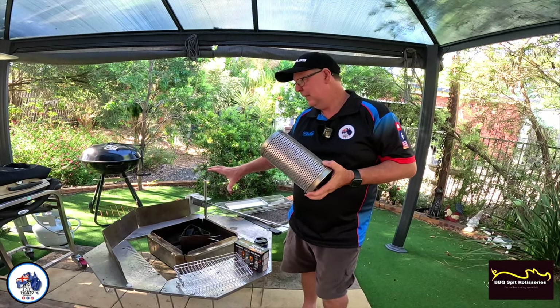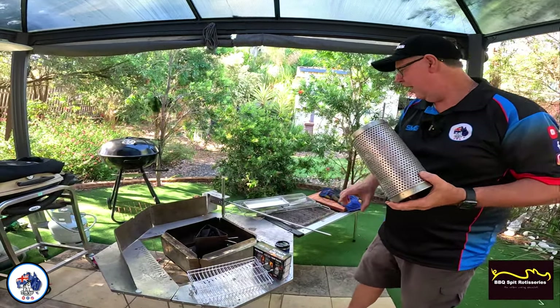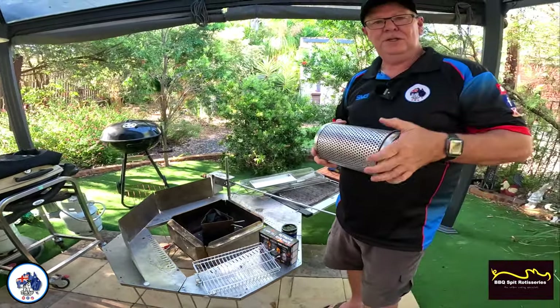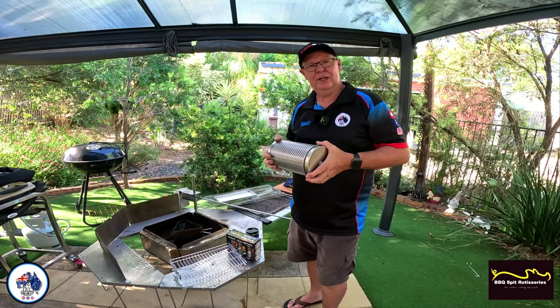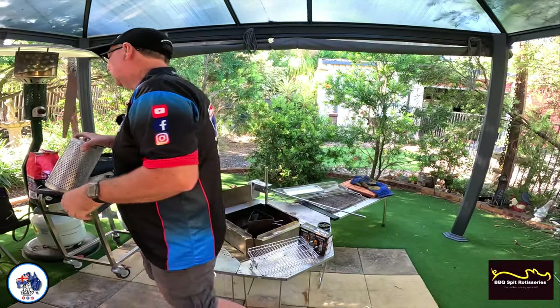I've got my coals going — I'm using the Snow Peak fire pit. I've just got the Jakaro table and we're just going to have it going around out here. I've got all the food inside, so we'll go in there and show you the meat with the rub, show you putting it in the basket, then we'll bring it out here, get it on, show you a little bit of footage, and then we'll show you what it looks like when it's finished.